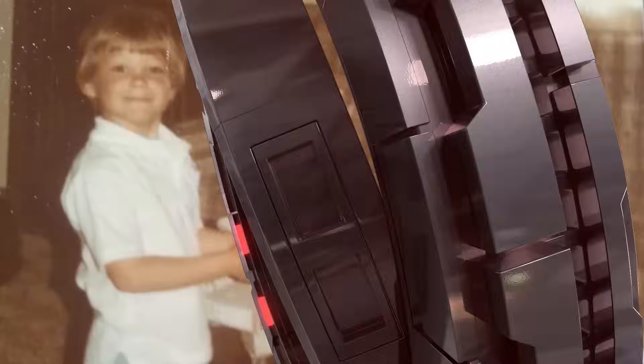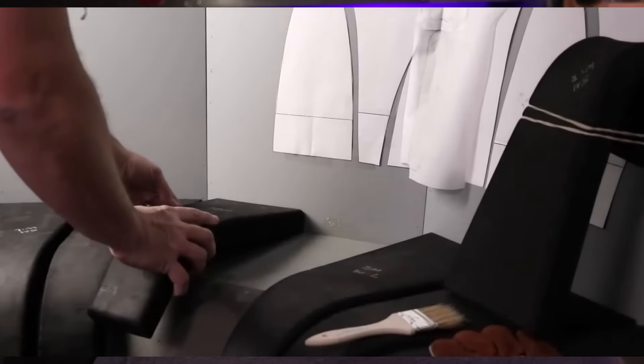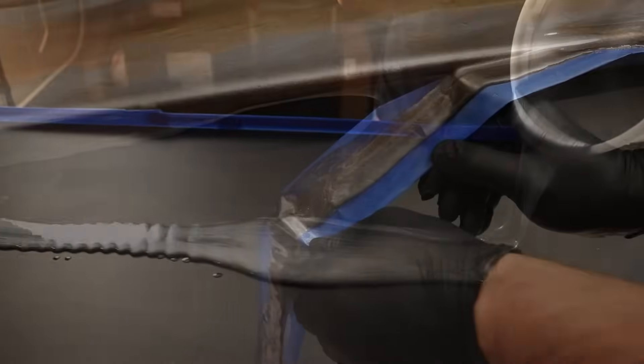If I could go back and tell my younger self that in the future, from my own small shop in a garage, I could manufacture nearly anything I could imagine, I'm not sure I would have believed it. Yet that's the truth. We live in such a wonderful time for the maker revolution. We have access to so many methods of creation, and the hobby of crafting from a multitude of materials has never been more within reach.